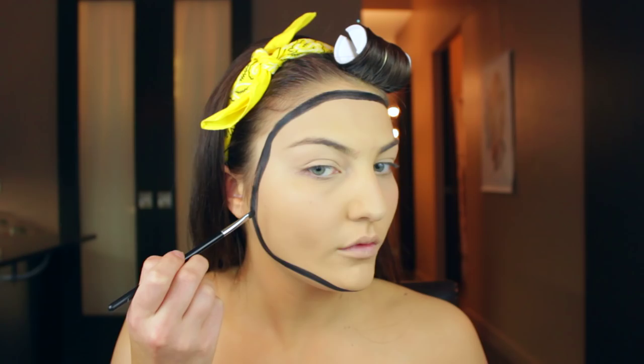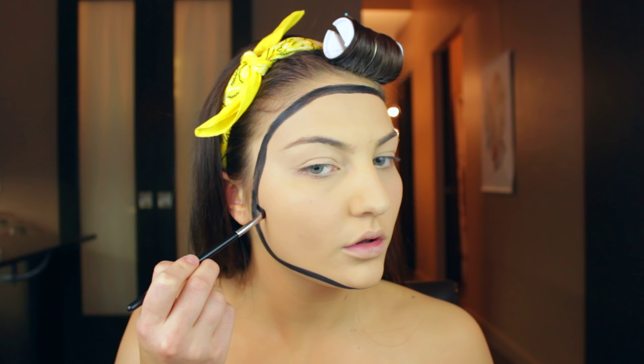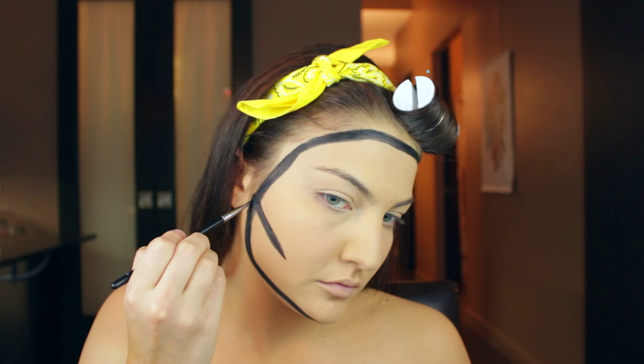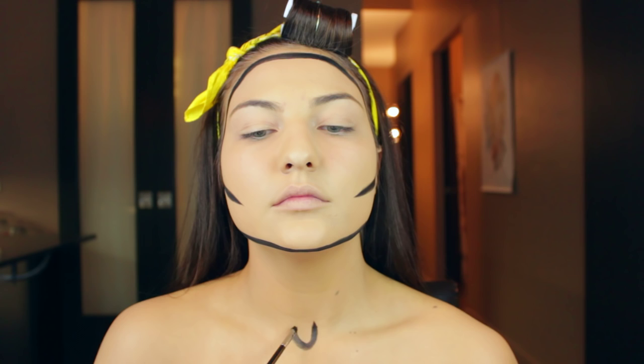Once you're happy with your outline, suck in your cheeks a little bit to find your cheekbones and then create a little contour under your cheek. I like to taper the ends of the lines into a little point — there you go, you have some planes back onto your face. Next, I'm going to do my collar bones and that little area in between your collar bones. Do that little area on your neck and then draw little lines for your collar bones.